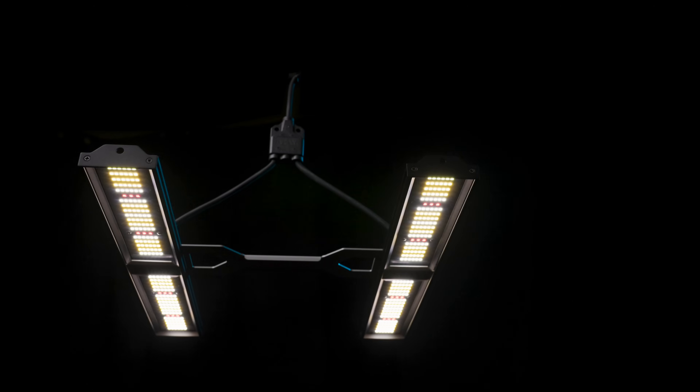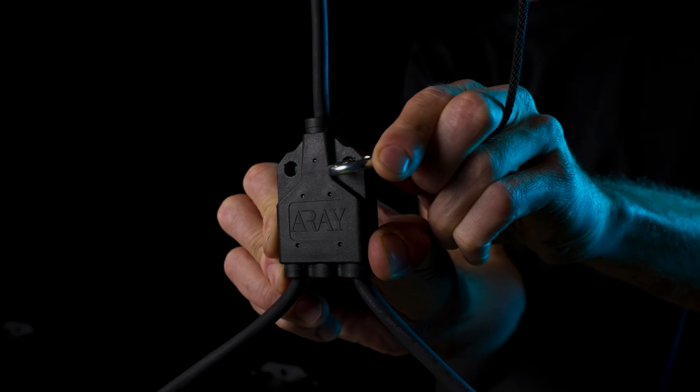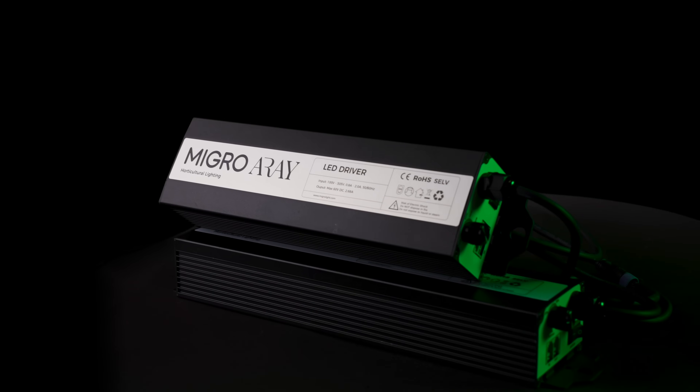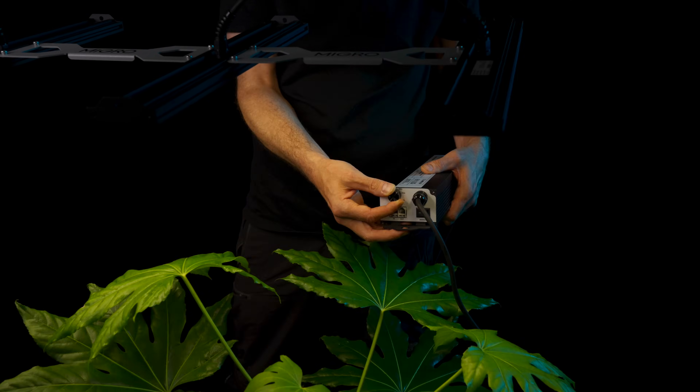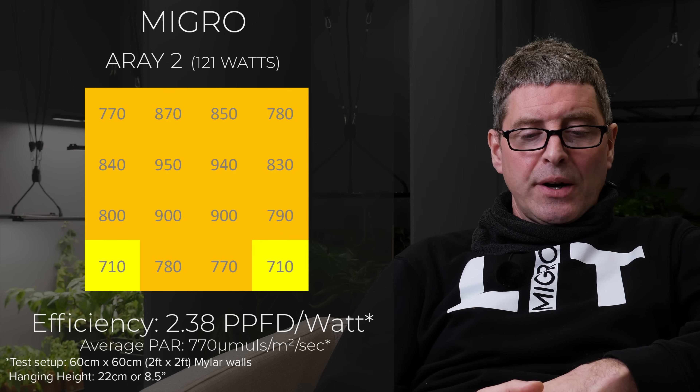We've then got our own Array 2, which is just about visible over there. It's a 2-bar light with a remote LED driver, pulling 125 watts from the wall, and an efficiency of 2.38. You can see a nice even coverage over the grow area.